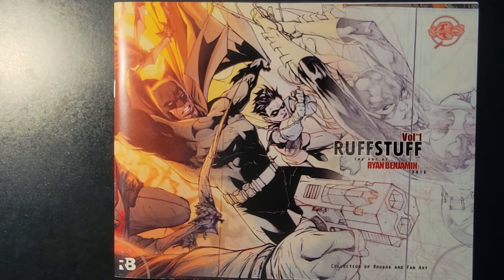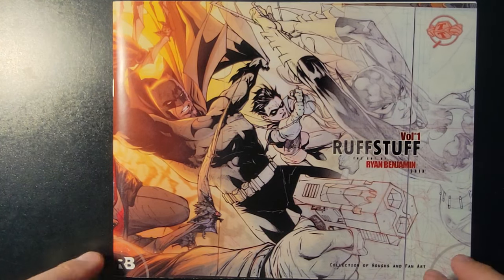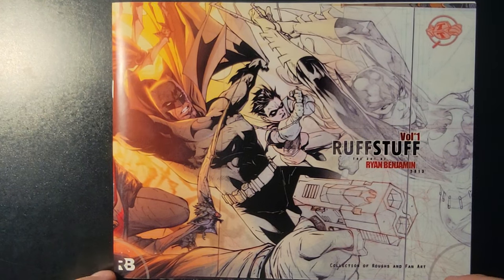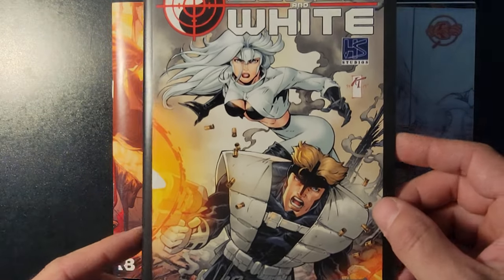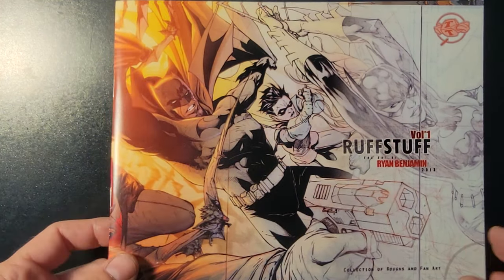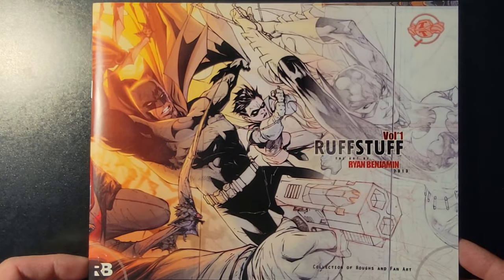Hey guys, welcome back to another episode of Motivation Monday. Last week I didn't get around to posting my midweek video of the black and white Ashcan that I have, so I'm going to do that this week. Sorry about that — got busy. I did the local Oktoberfest, sat up there selling my artwork. I do apologize for that, but I'm going to record it right after this and it'll be ready for you guys on Wednesday.